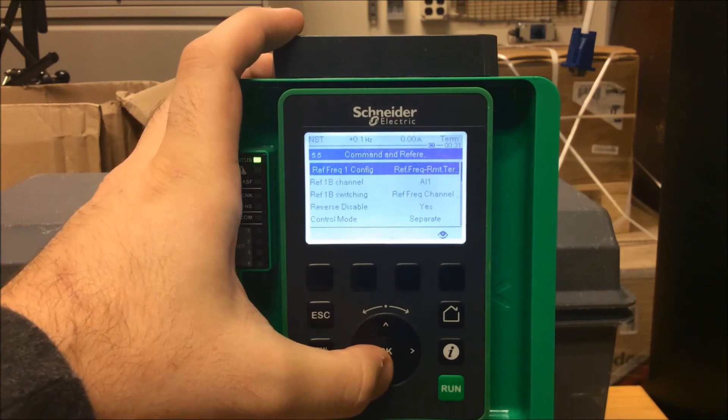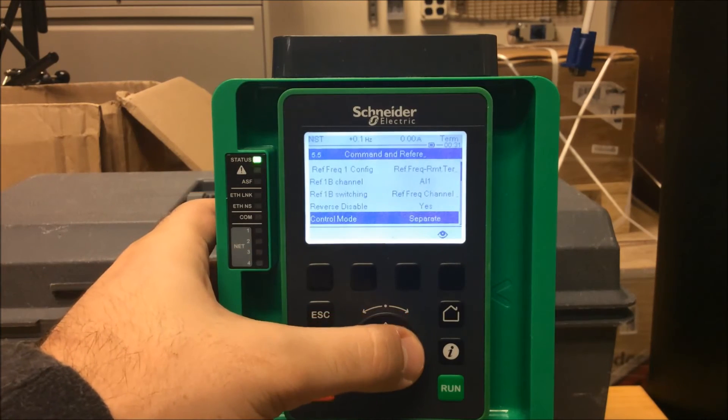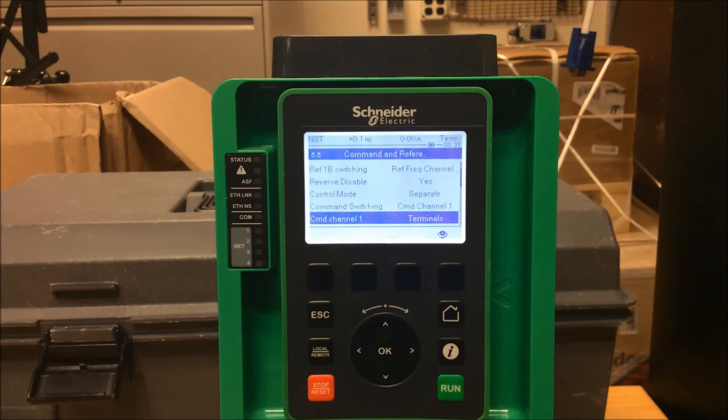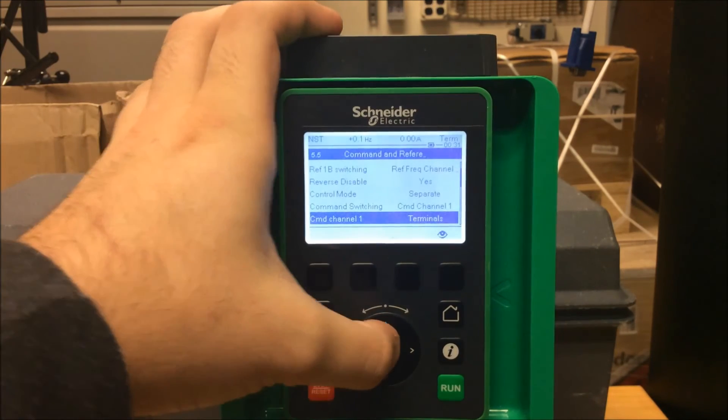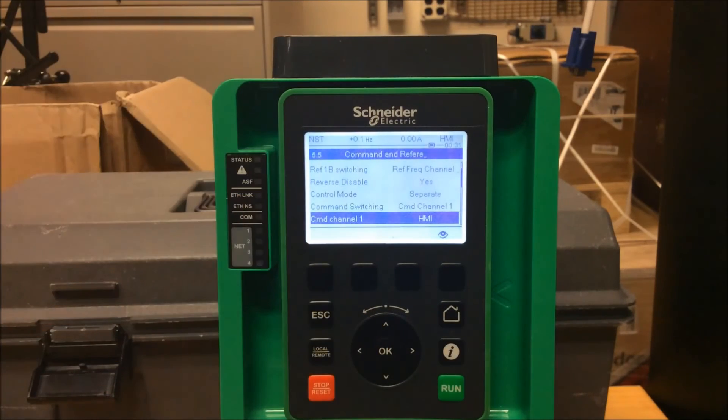Escape out, and the next setting is the control mode. You can keep it as Not Separate, which is the default. If it's already on Separate, make sure your Command Channel 1 is also changed to HMI for the keypad. You want both the command channel and the reference channel set to the keypad.